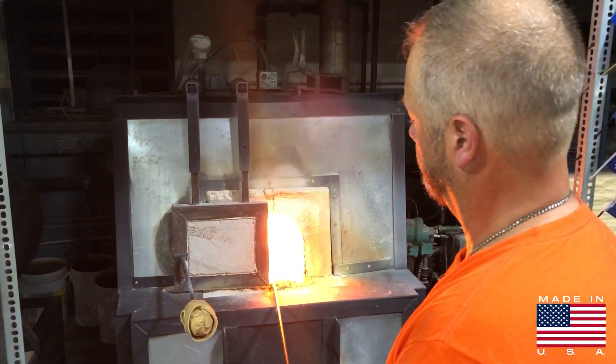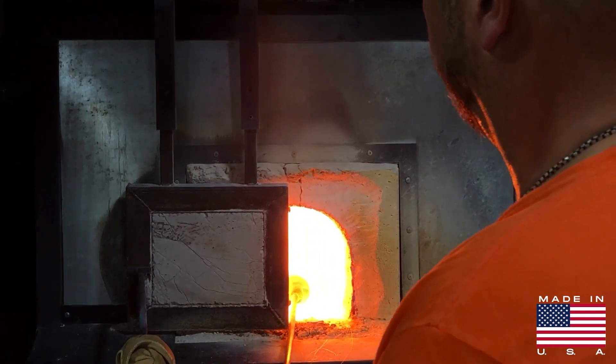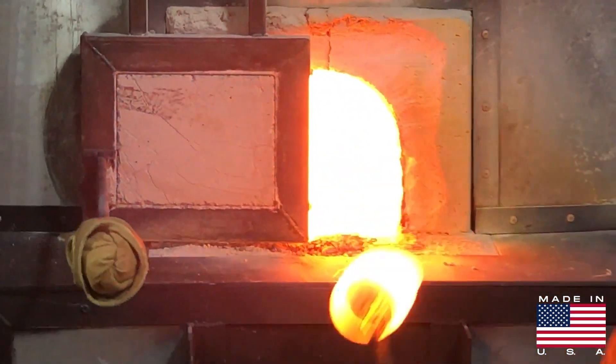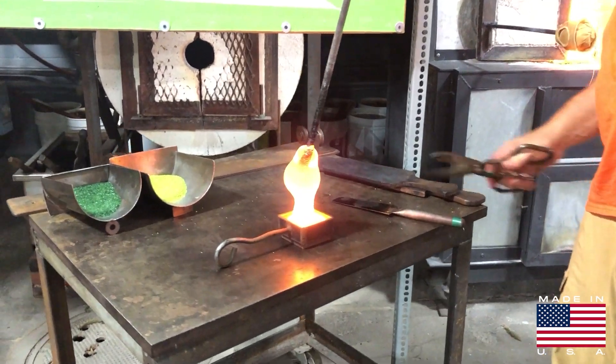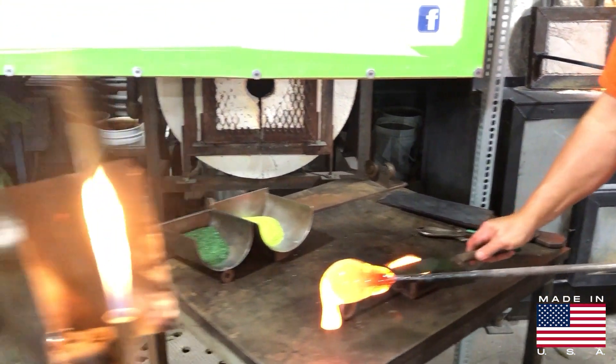Solid pieces like this do take longer to cool or anneal. This will be on a longer cycle — about 16 hours to cool completely. If we're doing blown glass all day it can cool faster, but when it's solid and thick like this it's best if it cools for at least 16 hours.